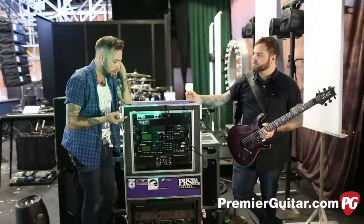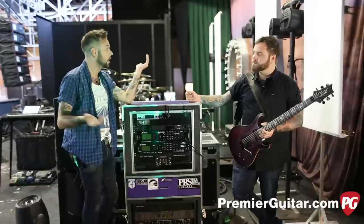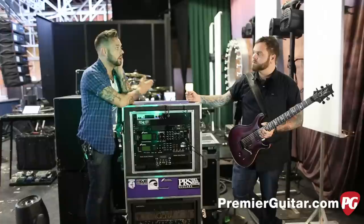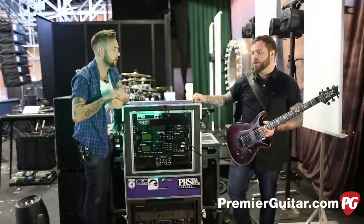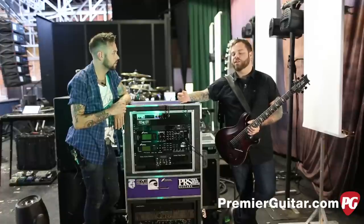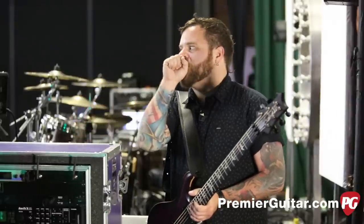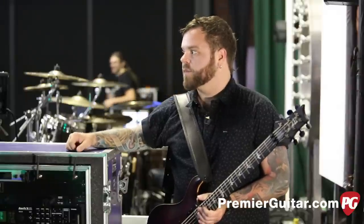As a dude playing every single night and really getting to hear the difference — I've always loved tube amps. Does it feel different on stage when you're playing between the Fractal and a real tube amp? When you're playing the Fractal through a power amp, it feels and sounds exactly like a tube amp. You're just able to dial it in a bit more. The parameters are pretty much endless, so if there's a tube amp quality you don't like, like some weird hiss or something, you can just dial it out.